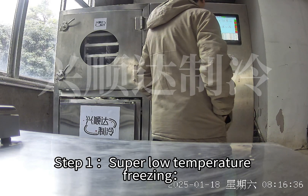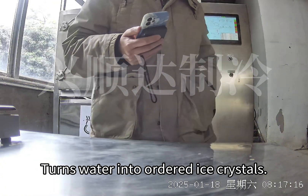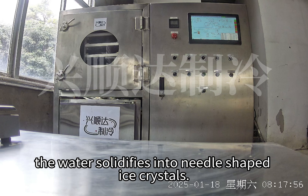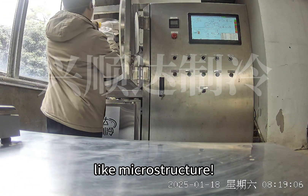Step 1: Super Low Temperature Freezing — Turns Water Into Ordered Ice Crystals. When the milk's temperature drops to the eutectic point, the water solidifies into needle-shaped ice crystals. This step is the core secret to preserving the honeycomb-like microstructure.